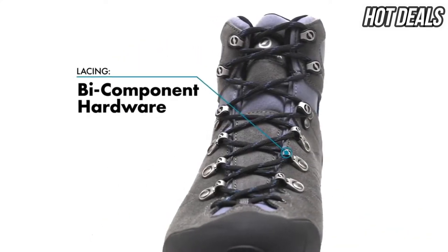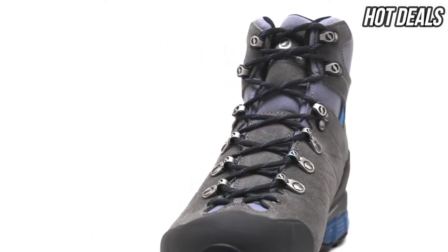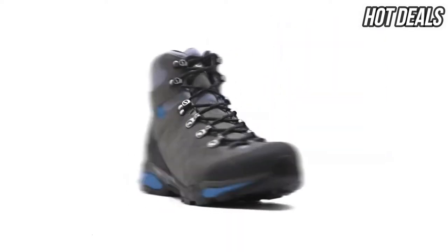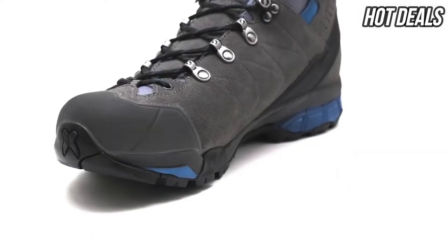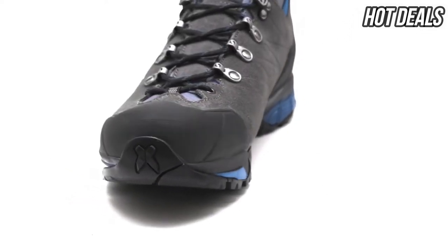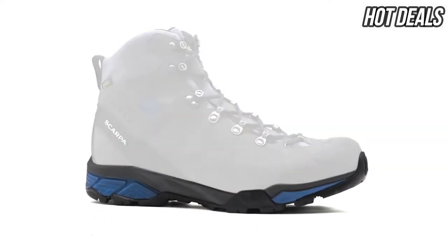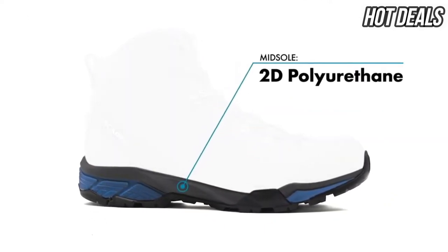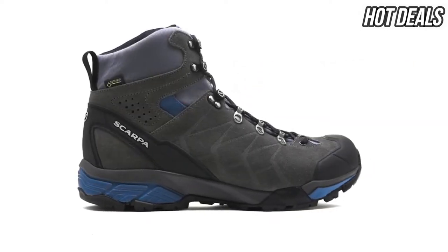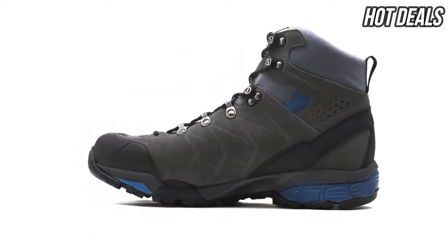Bi-component hardware provides friction-free lacing and effortless adjustment as you cinch up the boots. The ZG Trek GTX features a molded TPU toe cap that delivers additional protection in rough terrain. A unique multi-density PU midsole offers incredible weight savings and increased flexibility without sacrificing cushioning or support.